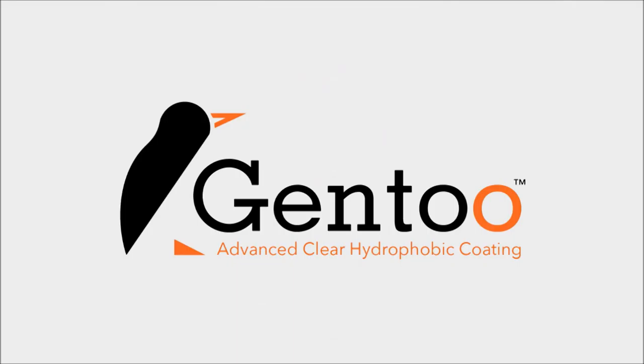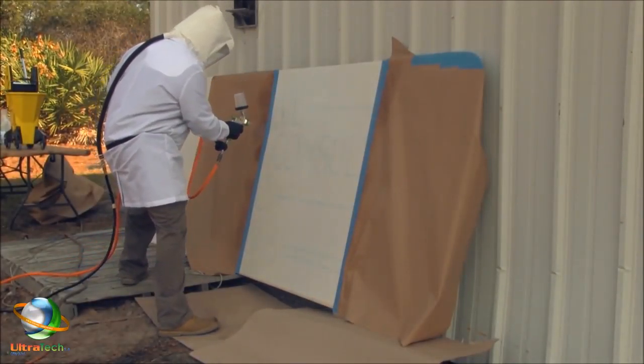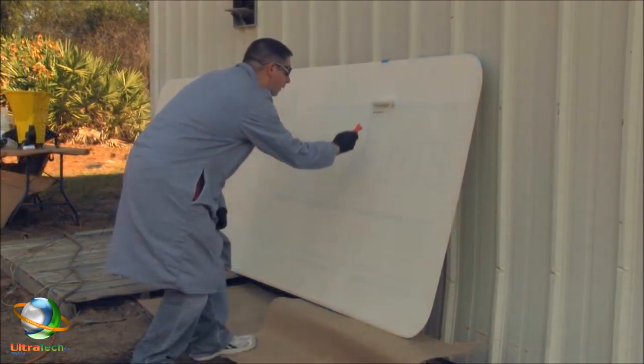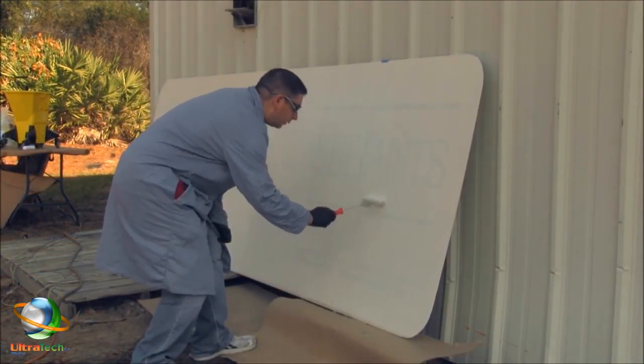In this test, Gen 2 was applied to one half of a metal substrate. Part of the application was done with a spray gun, and the other part of the substrate had Gen 2 applied to it using a standard paint roller.